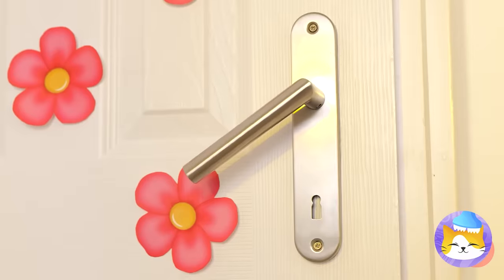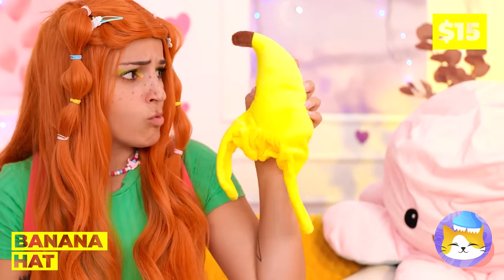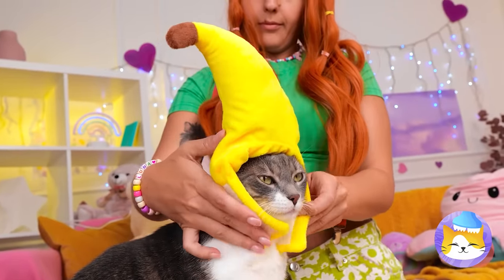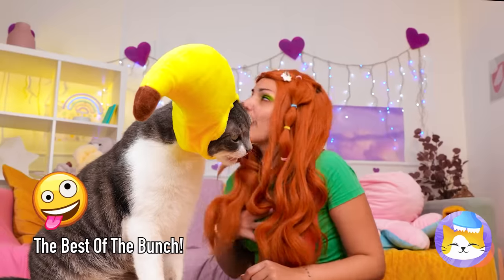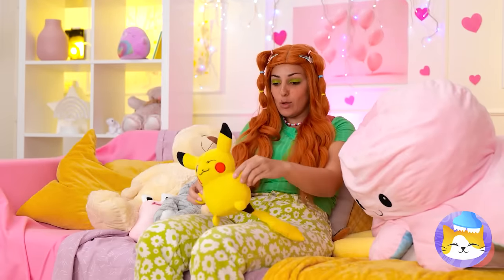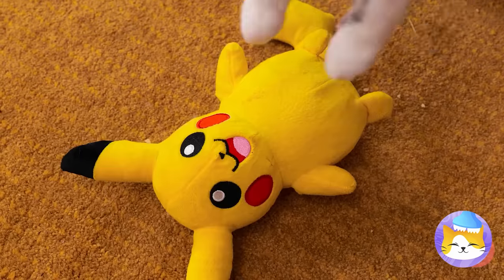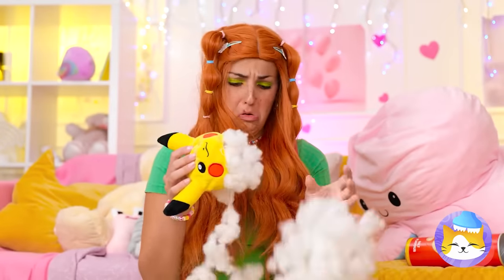Snack time. Looks like mom's back — how do you want to explain the cat? Should we put this banana peel to better use? Nobody here except us bananas. It's not the right time to introduce you two to each other. I choose you, Pikachu — wait, isn't he a mouse Pokémon?